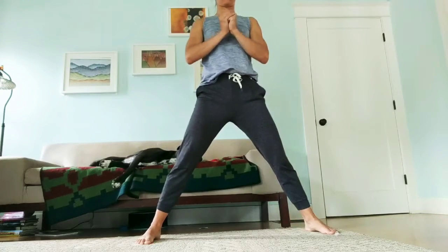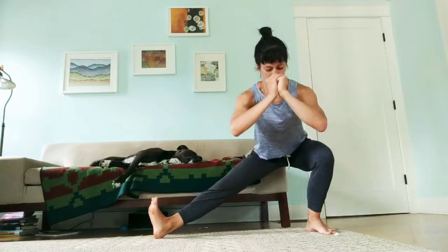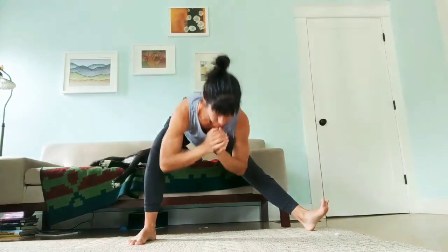We are doing an eccentric Cossack squat, so we're squatting to one side and slowing down the descent. Here I'm doing a five-count descent, coming down at a slowed pace, and then moving through the rest of the movement at a regular pace.